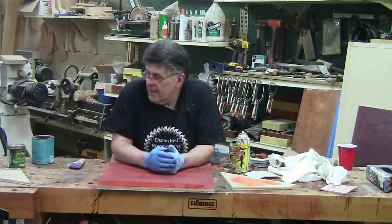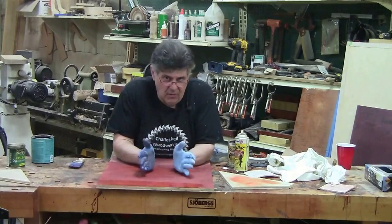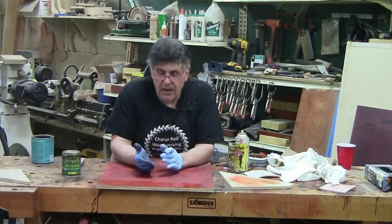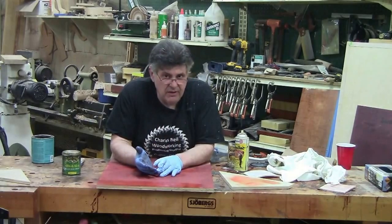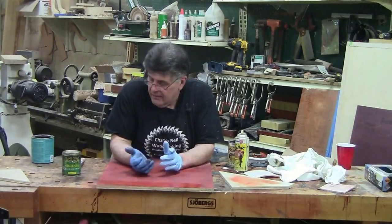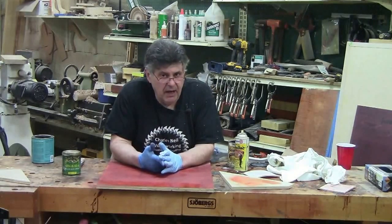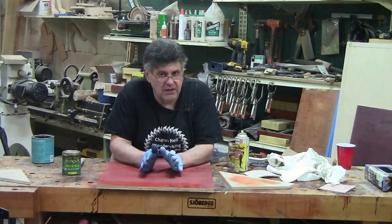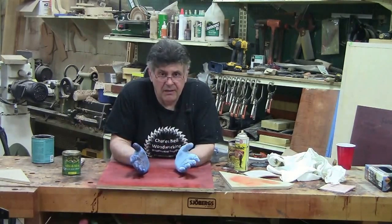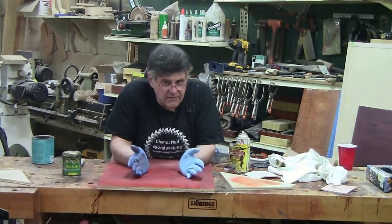But you can still get a little bit of color migration even with sprayed shellac. To totally avoid it when using a water base, take a good oil that you can put a water base over — like seal cell, let it dry at least 24 hours, 48 is better. I wouldn't go with the polys so much, as some polys can give you adhesion issues when putting a water base over them. The best solution is simply to spray your finish — spray a light coat on, let it dry, scuff sand, then move on.